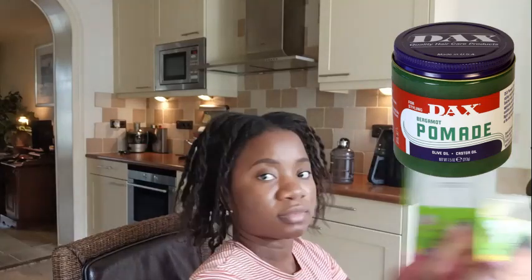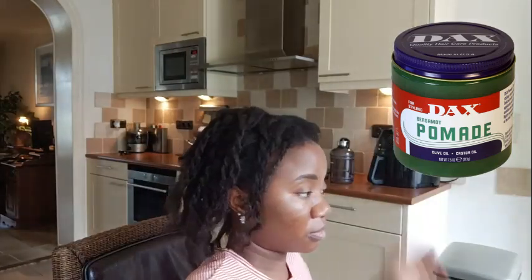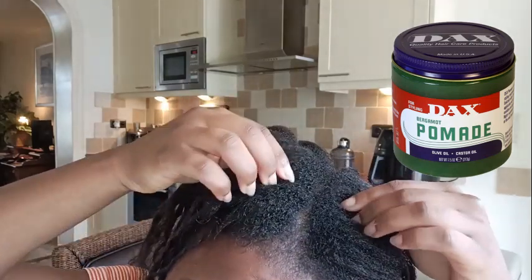One of the new methods is me pre-basing my hair the night before with Dax pomade. I pre-based my entire hair scalp and sectioned my hair into small sections for the application, and I've twisted the rest of the hair. As you can see, I have a lot of new growth.